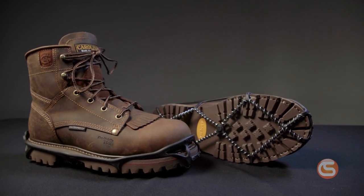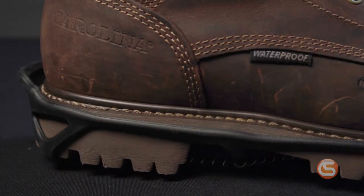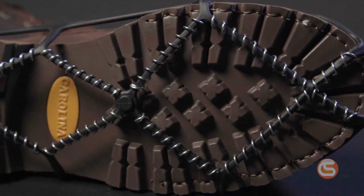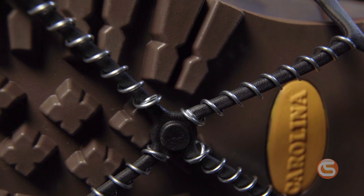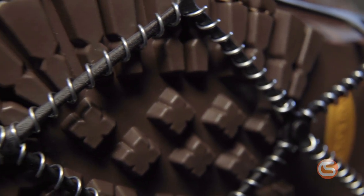These lightweight, compact ice traction devices are the perfect solution for everyday situations, like walking the dog, getting the mail, or walking through that treacherous parking lot into work. They offer 360 degrees of traction with their patented Skidlock coil system that's made of abrasion-resistant 1.2 millimeter steel coils. This design allows you to walk naturally on the snow and ice with greater stability and peace of mind. Their low profile means they can be easily stored in a vehicle or even a handbag.